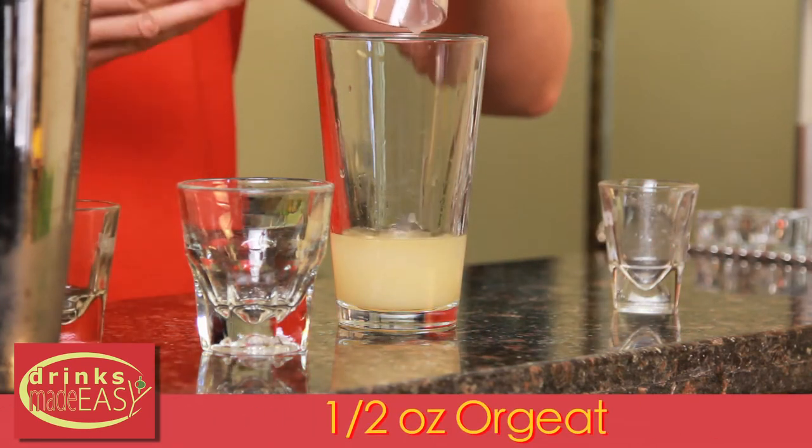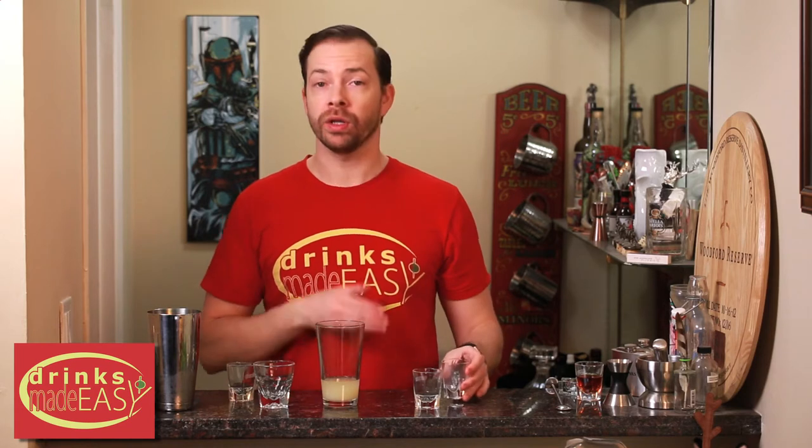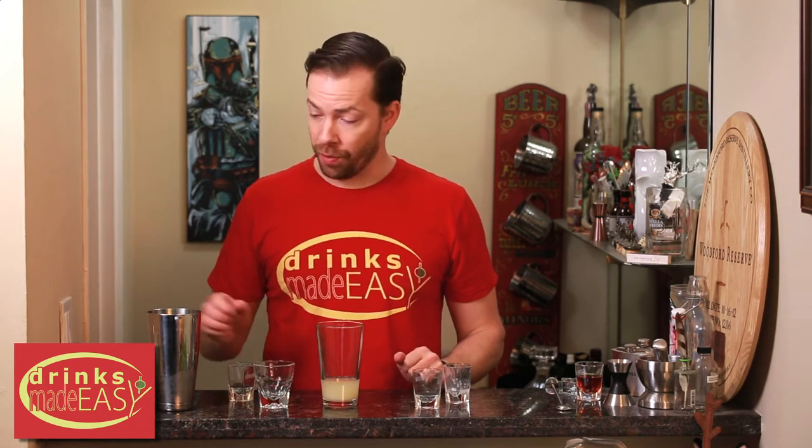Now this is our easy homemade orgeat. You can click in the description or a link at the end to learn how to make it at home. Cap it off into a shaker tin full of ice and give it a good shake.